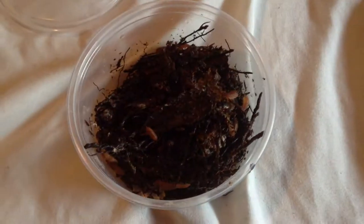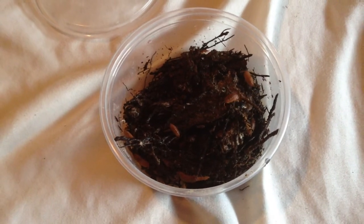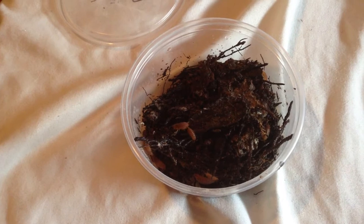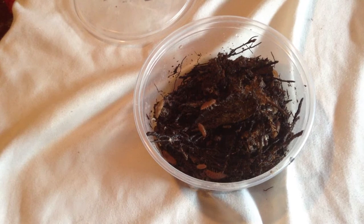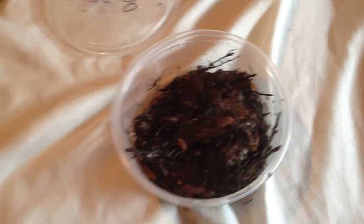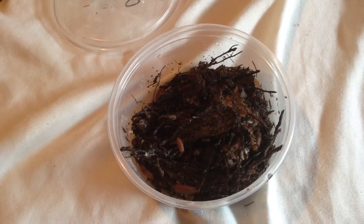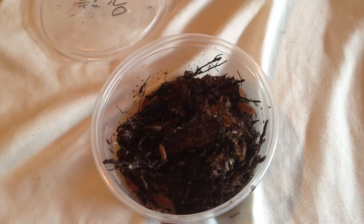Isopods are like the janitors to your vivariums, along with springtails. With my isopods I like to use Turface — you can also use clay and organic charcoal. What they're in right now is some tree farm substrate, some leaf litter, and Turface.